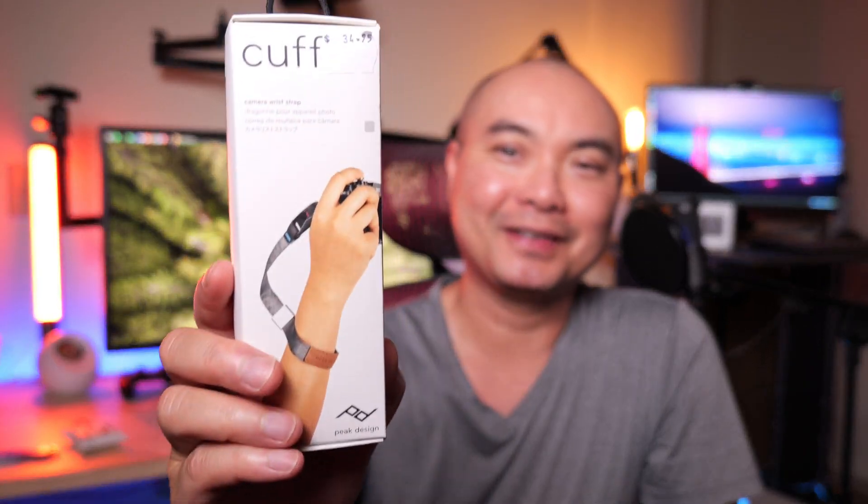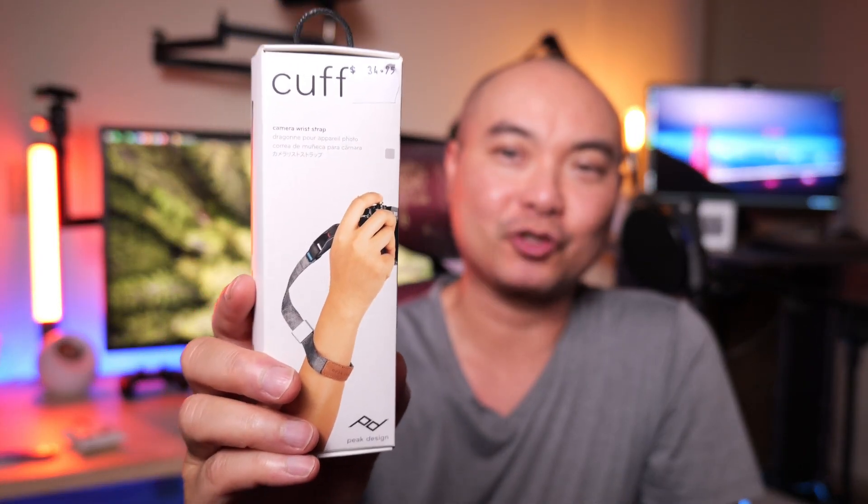So here we have the Cuff wrist camera strap from Peak Design. The main reason why I got this is I wanted a camera strap that gives me a lot more flexibility in how I could position and move around my camera without having a camera strap get in my way. And the overall quality of Peak Design is something I really appreciate. If you want a very high quality strap and accessories, Peak Design is the way to go.